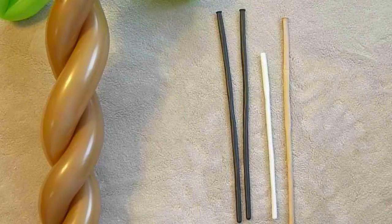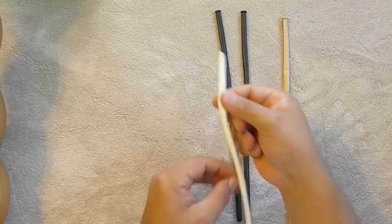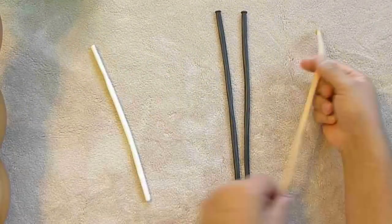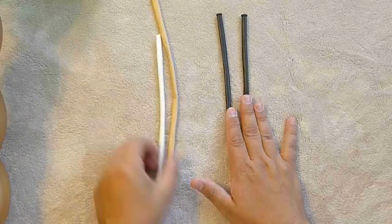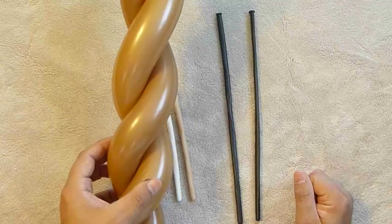Now let's find out how to put the monkey on this. We've got our tree. For the monkey you really only need a little bit of white — a partial balloon. You need about half of a blush balloon, and then two of whatever color you're going to use for the body. I'm choosing dark brown to contrast with the brown used on the tree trunk.